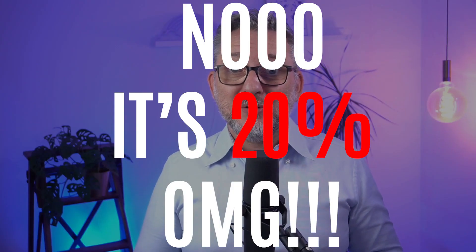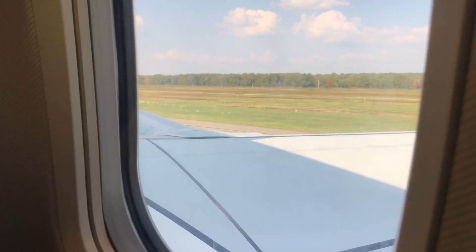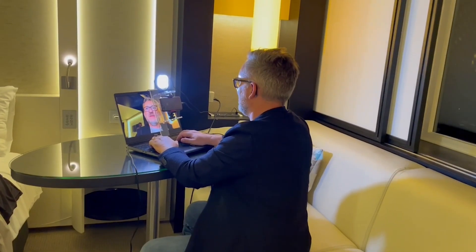If at the end you decide that it's good for you and you want to purchase it, I have a 15% discount coupon that you'll find in the description below. To test it properly I've even taken it on my latest business trip, but more on that later.